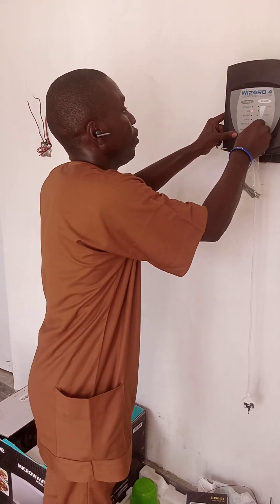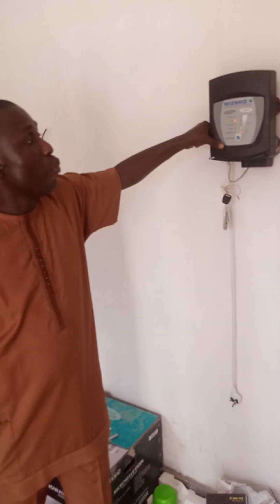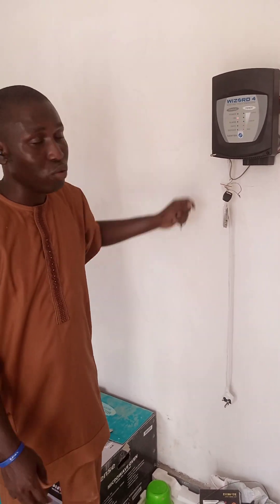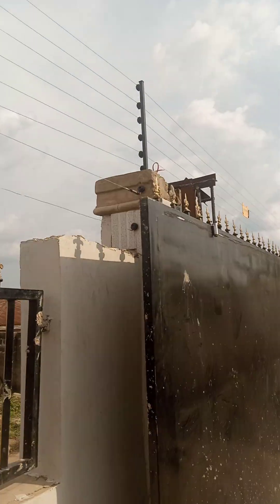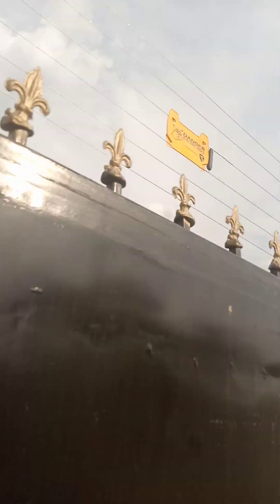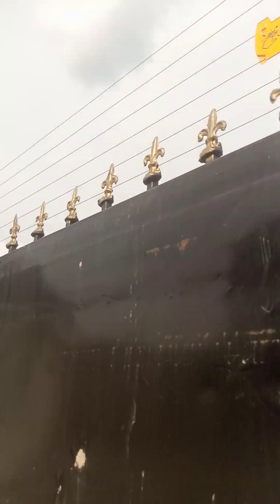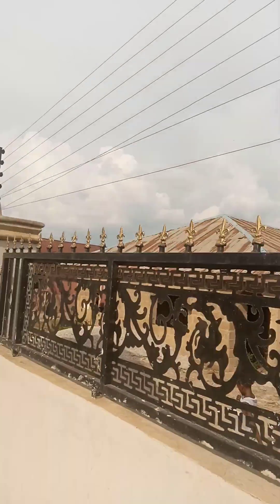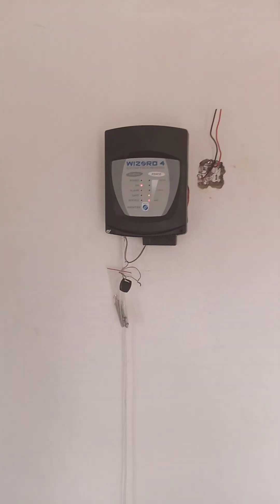So on the fence here we have what we call a light flasher. Beside the hazard sign, we have the light flasher. The major function of the light flasher — you might not be able to notice it now because it's the afternoon, but when it's night it will be flashing lights visible up to 30 kilometers. The function of that is to ensure that anybody coming in notices that there is energy moving through the fence.